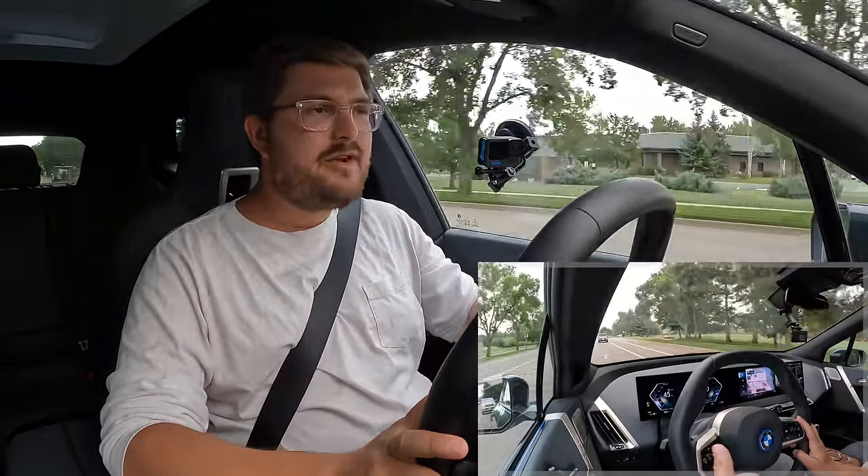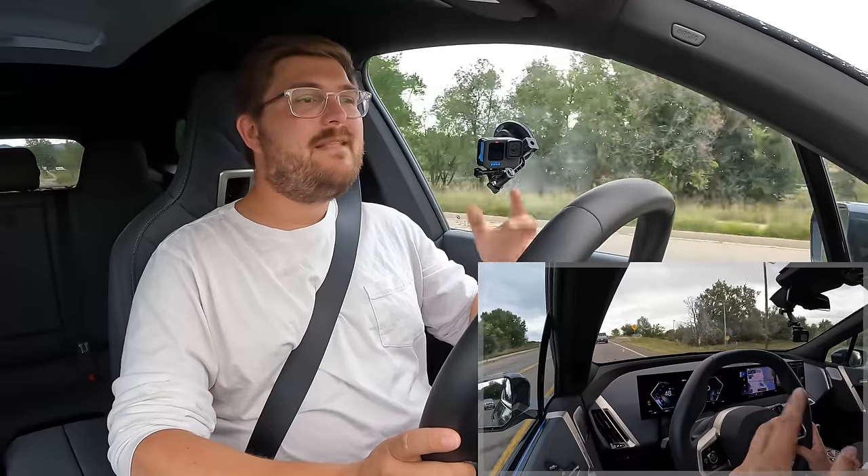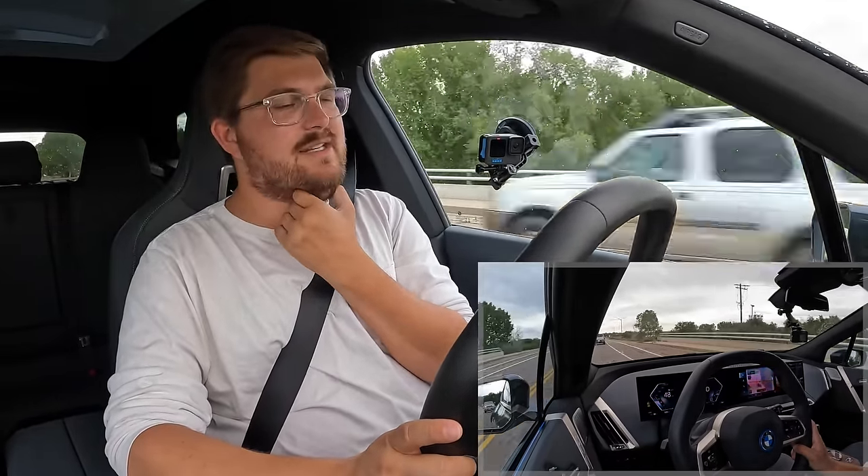I would still get the 22-inch wheels because I think they look really nice, but I'd go for the iX 50 and I don't like how hard the suspension is in this M60 — I think it would be better if it were smoother.